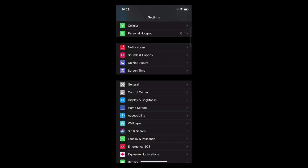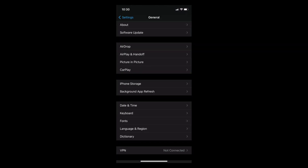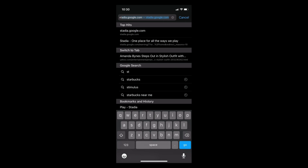First things first, you want to make sure you guys are up to date on your iOS device. At the time of this video, it is at 14.3, but you guys want to make sure you're always up to date regardless of when you see this.